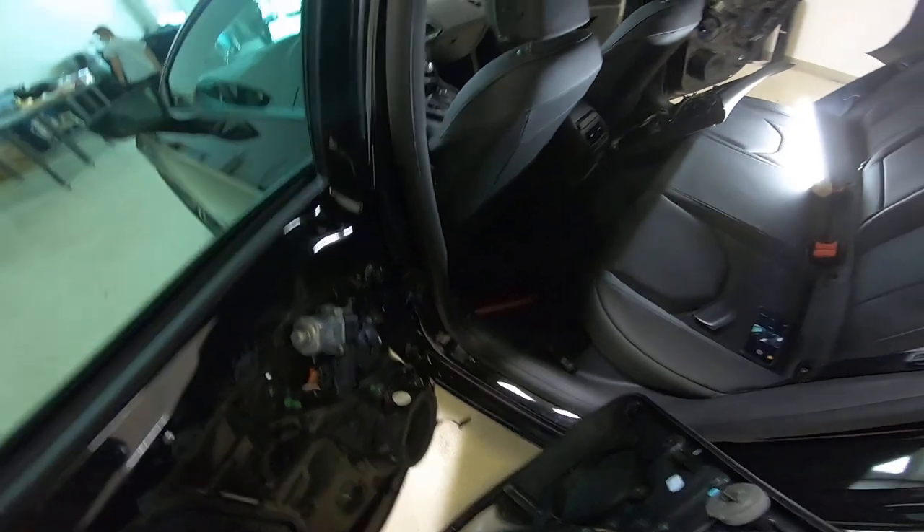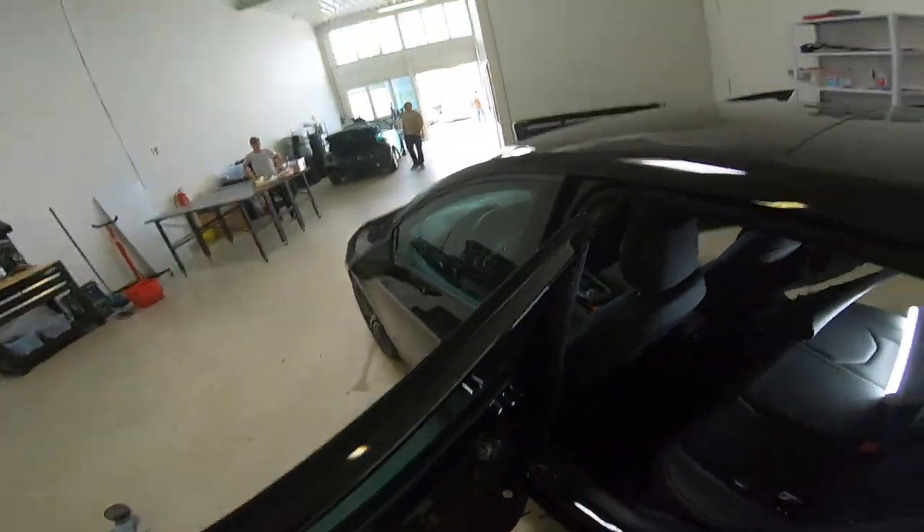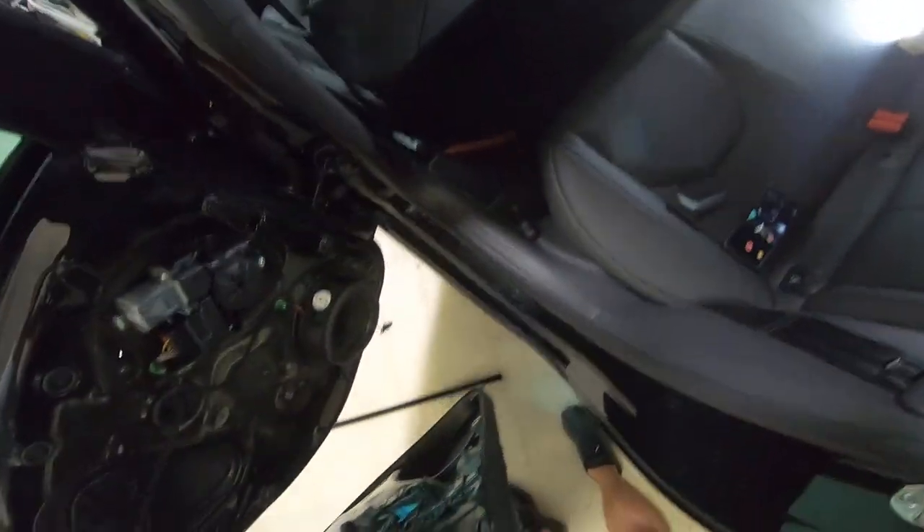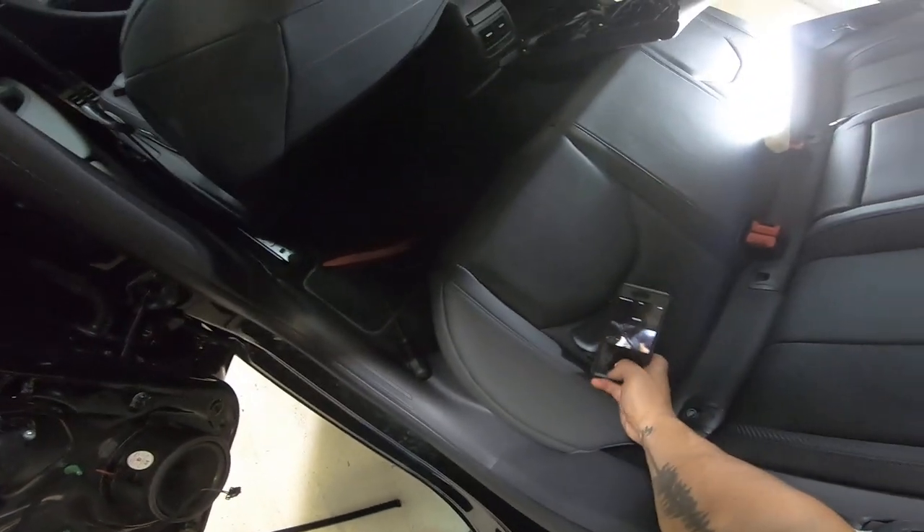This is your door panel — this is how you remove it. You can now remove the panel. Thank you for watching, bye bye.